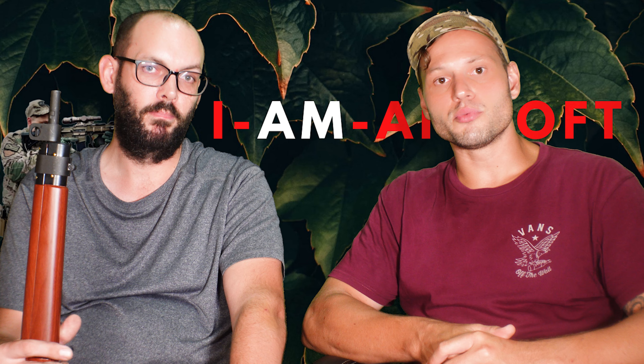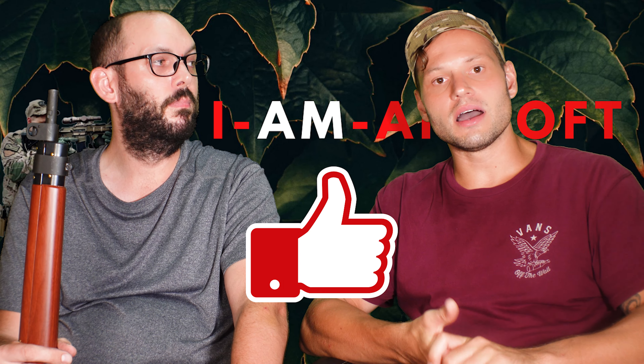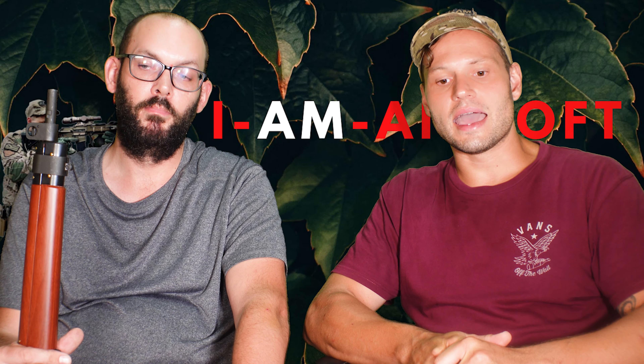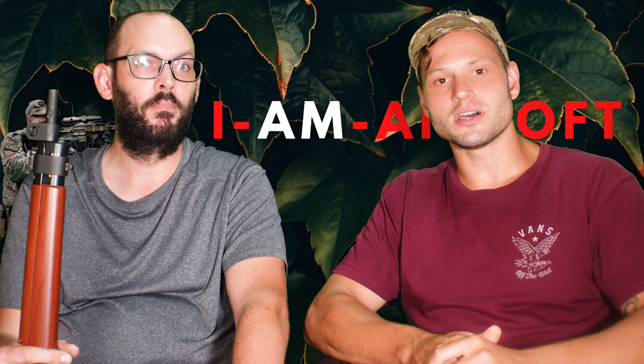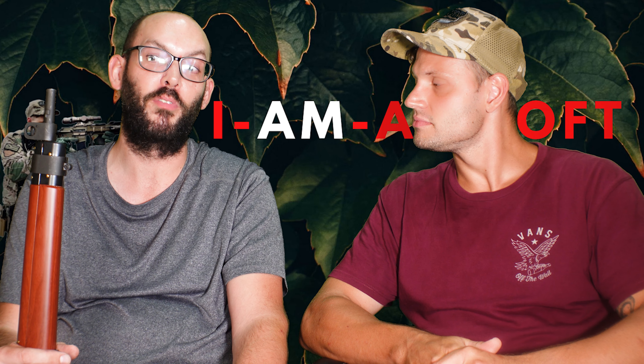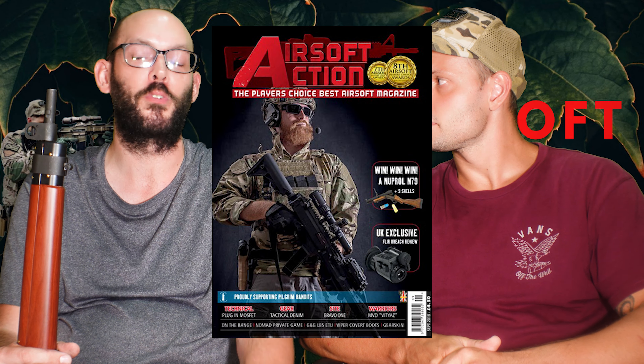If you learn something, if you appreciate the work that Stu puts in, kindly follow us, subscribe, like, drop a comment, let us know if you want any accessories, and join us on this airsoft journey. This will be reviewed at some point in the next month or two, so look out for Airsoft Action as well.